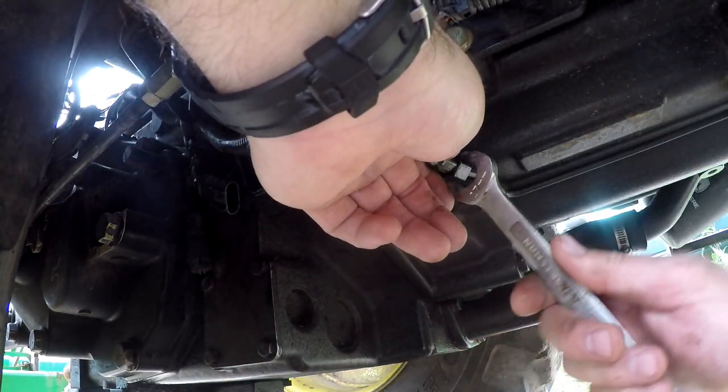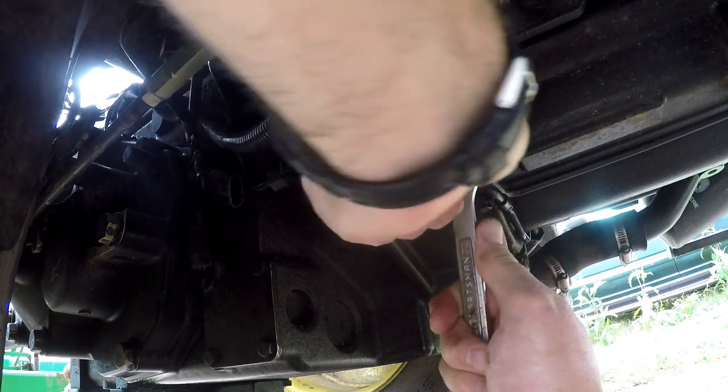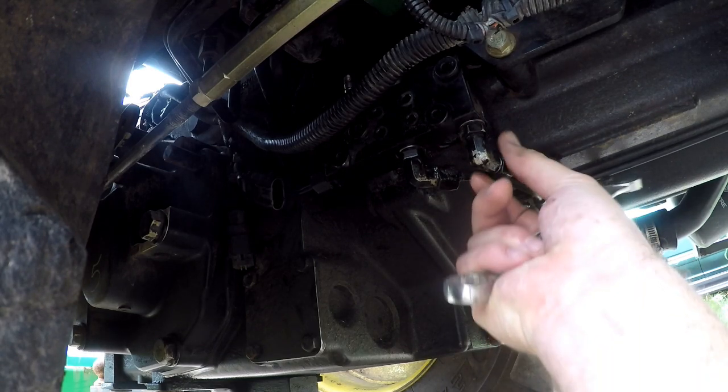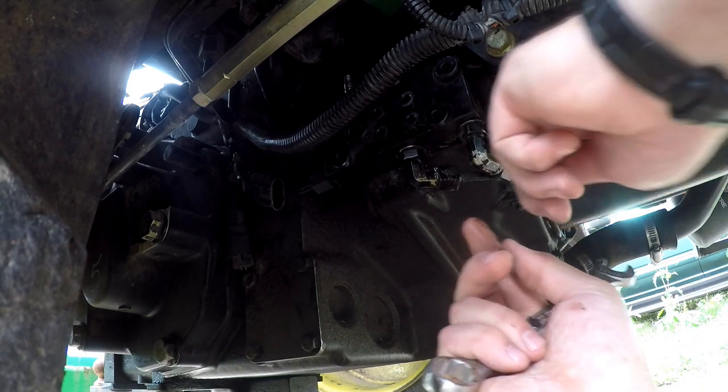There are four bolts that hold the diverter body onto the transmission — they're 10mm bolts. Then I took the connectors off; I took pictures of it first so I wouldn't get confused putting it back together. By the way, you've got to drain the transmission fluid before you do this.